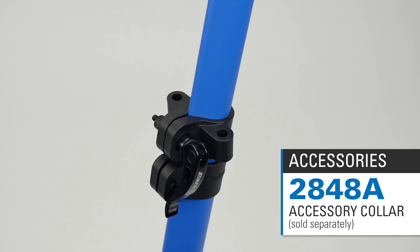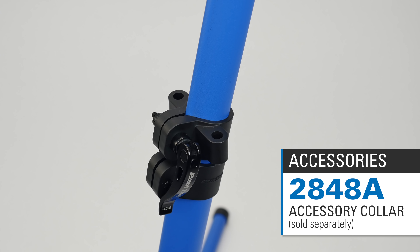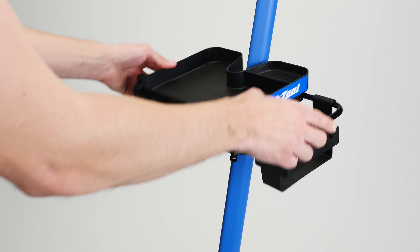The height adjustment collar can be upgraded to a quick-release design with ports for optional accessories such as the 106 tool tray.